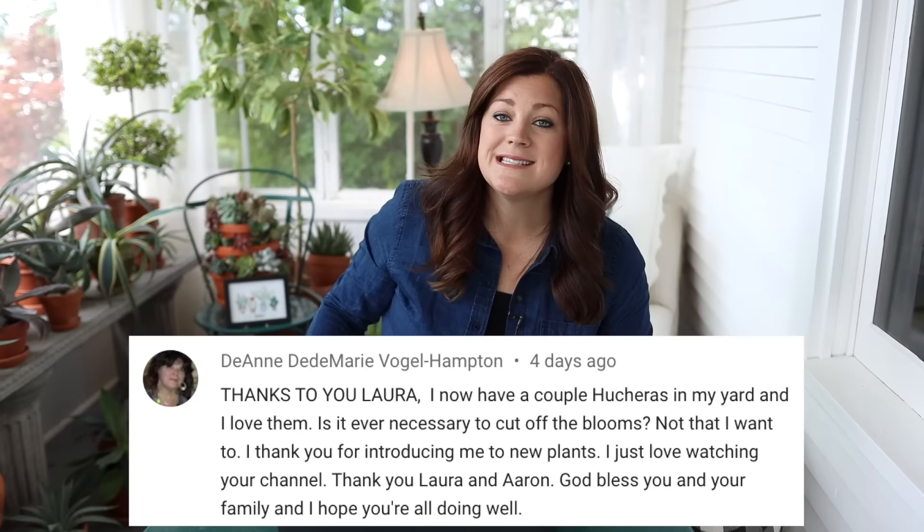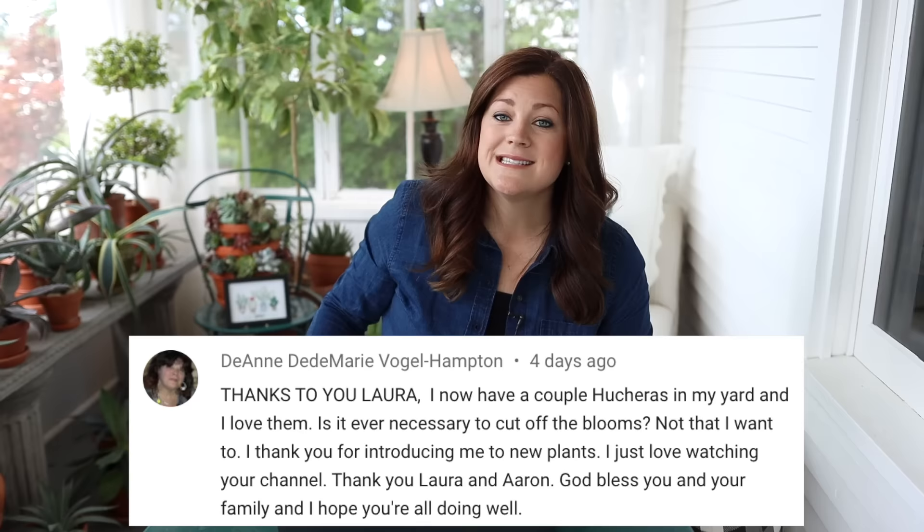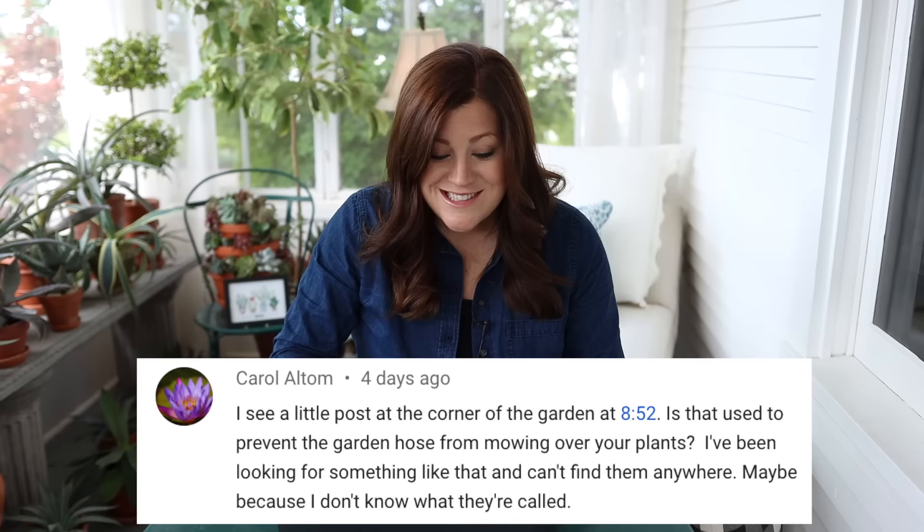Deanne said: thanks to you Laura, I now have a couple heucheras in my yard — is it necessary to cut off the blooms? It's not necessary, but once they're done and the blooms are spent, it looks better and cleaner to have them cut off. Carol asked about the little post at the corner of the garden — is it used to prevent the hose from mowing over your plants? Yes! They're called hose guides. I get them at the garden center and strategically place them around — they look pretty but also keep my hoses from raking through all my plants.